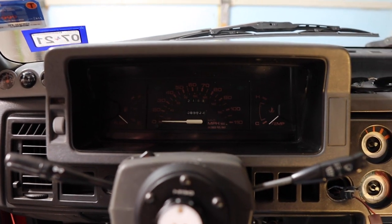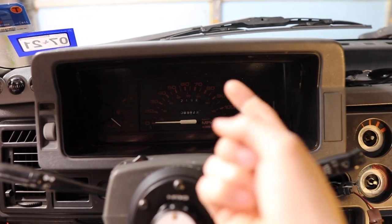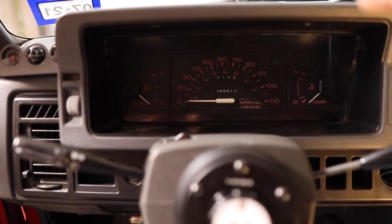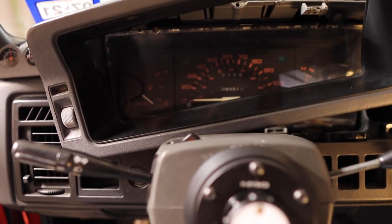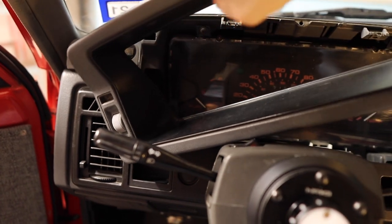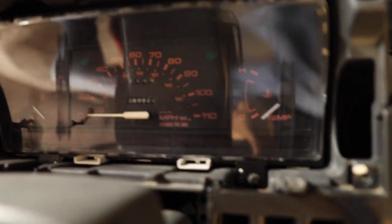With the steering wheel out of the way, we need to remove this bezel. To remove it, all you need to do is take off four Phillips screws - there's going to be two on the top, one here and one here, then one about here and one on this side. Once you take those four off and put them aside, you can pull it from the top, twist it, and get it out of there. Don't forget to remove the plug to your light so you don't yank it, and then once it's removed put it to the side.